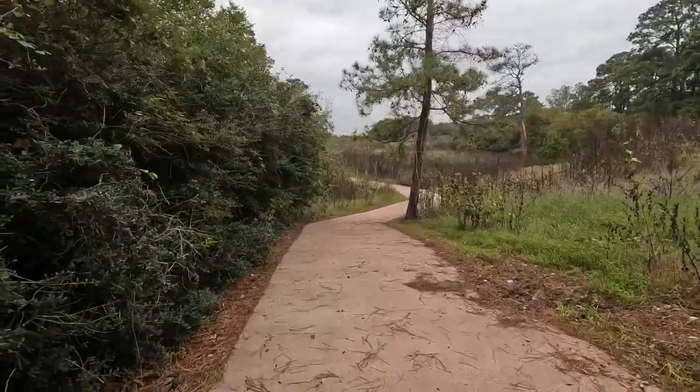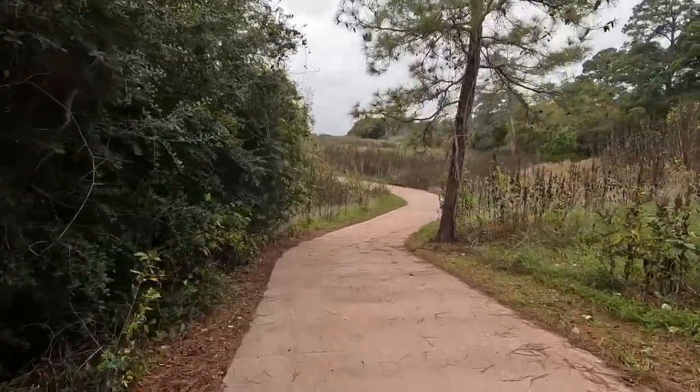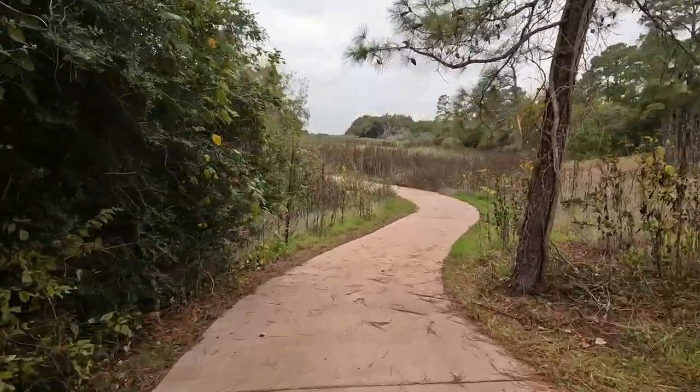Across from the parking lot is the continuation of Old Nine Loop Trail and access to the 1805 Trail. This trail is about a mile long and is also paved.